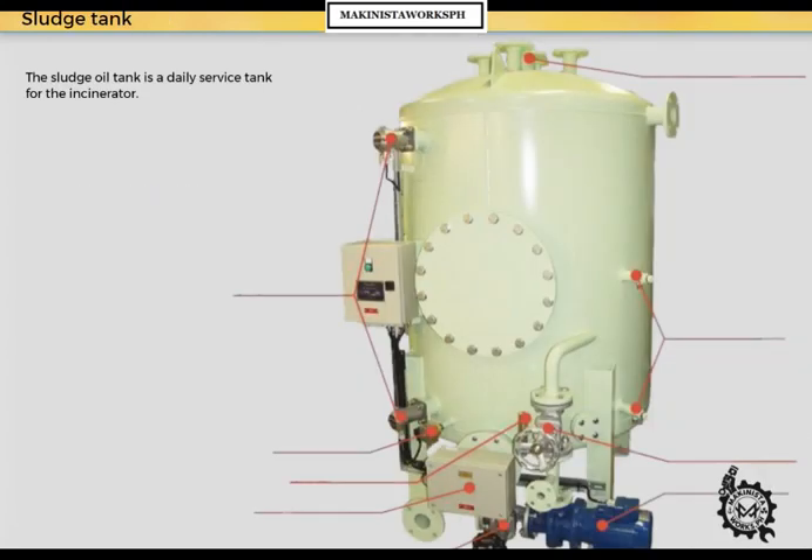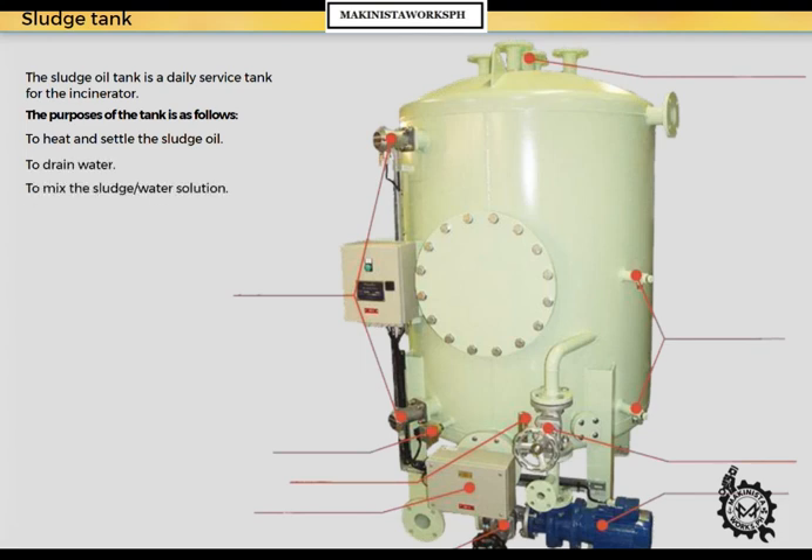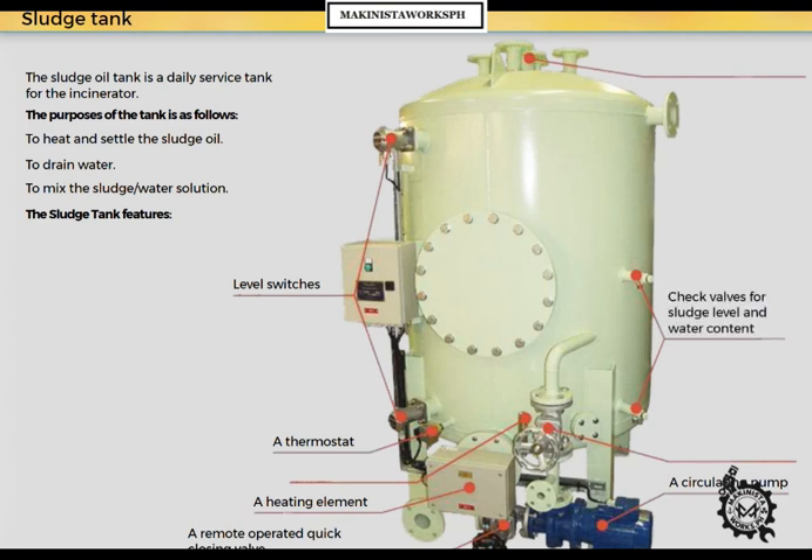The sludge oil tank is a daily service tank for the incinerator. Its purposes are to heat and settle the sludge oil, to drain water, and to mix the sludge-water solution. The sludge tank features a heating element, a thermostat, level switches, a circulating pump, a remote operated quick closing valve, check valves for sludge level and water content, a sludge pressure regulating valve, flanges for filling, draining, vent and overflow, and a thermometer.